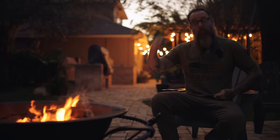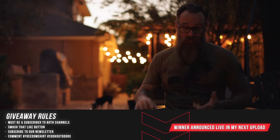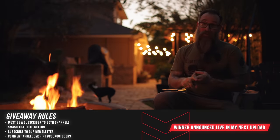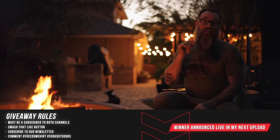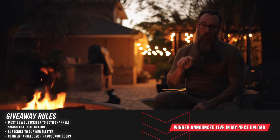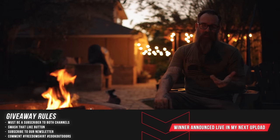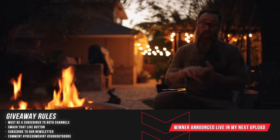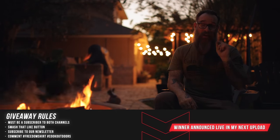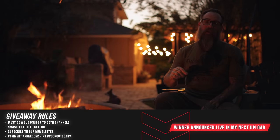This week we're giving away one of the new 'Whiskey Cigars Guns and Freedom' shirts. To enter the giveaway: you have to be a subscriber to both this channel and the after-hours channel, smash that like button, and sign up for our new monthly newsletter — link down below. We won't spam you; it'll be about one or two emails a month covering upcoming drops and videos. Comment down below with hashtag freedom shirt and hashtag cook outdoors to be entered.